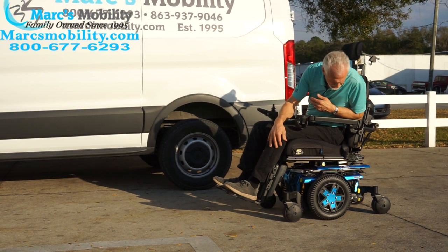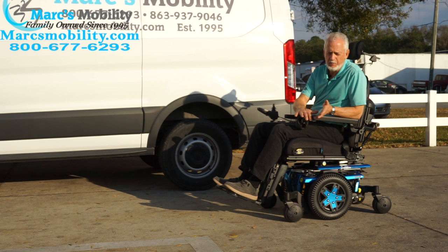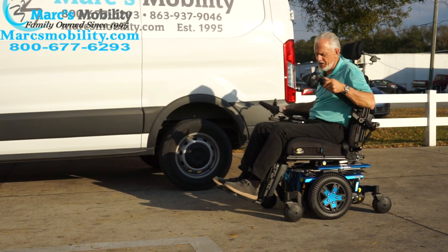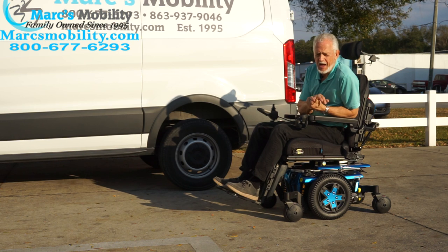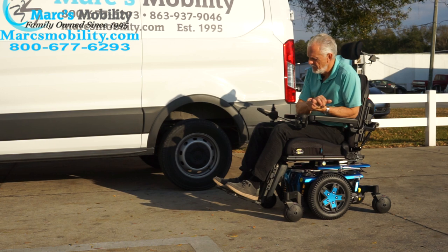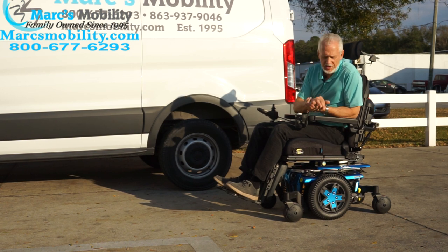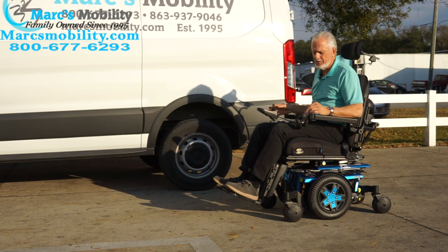So if you're looking for a nice electric blue chair with electric tilt, electric legs, cup holder, swing-away joystick, and flip-up arms — we can adjust these seats to your size and weight. You tell us what you want, that's what we'll put on it before we ship it to you. Another beautiful chair — if tilt and legs are what you want, this is a good one.